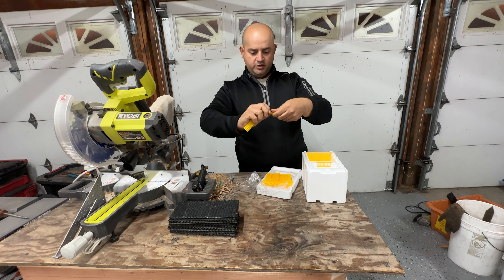For the smaller piece that doesn't have the ledge, I trim on three sides, just a little bit. Be careful when using sharp objects — safety first. Once you get the hang of it, it definitely speeds up. These glue guns are very inexpensive — you can find them at the dollar store.